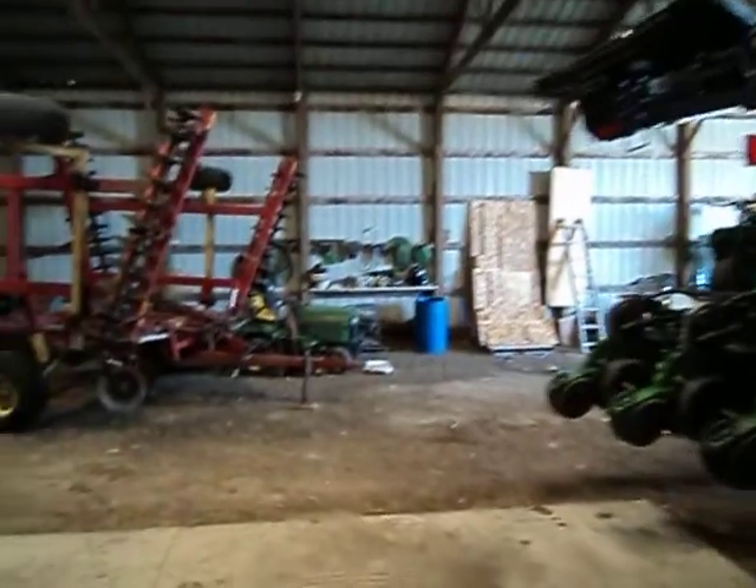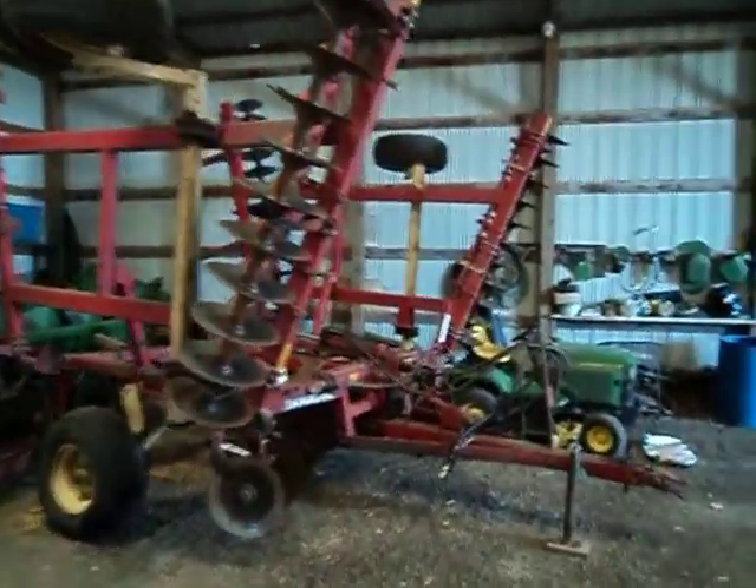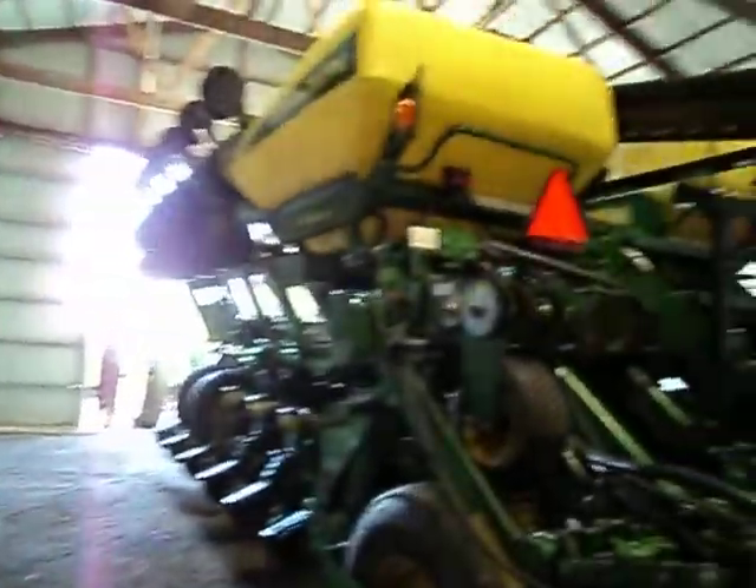I walk through the machine shed — a common machine shed sight this time of the year. Everything's still in storage but getting ready to come out.